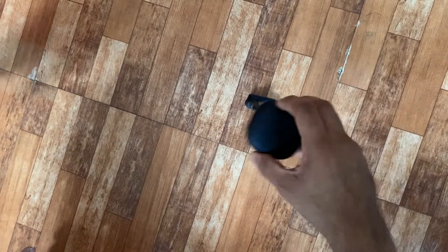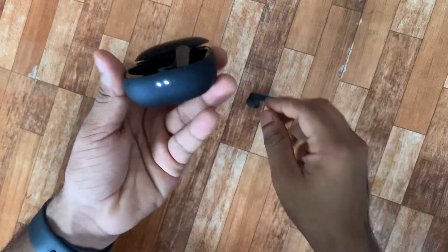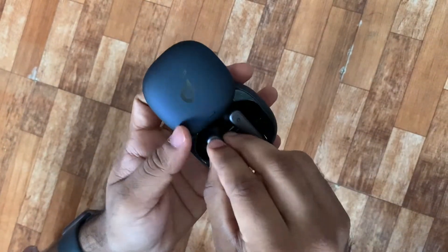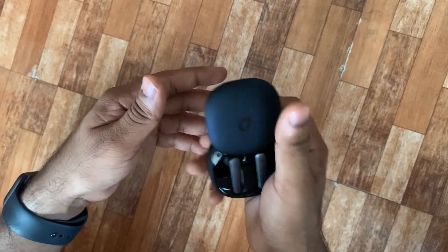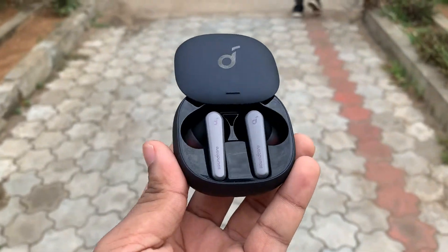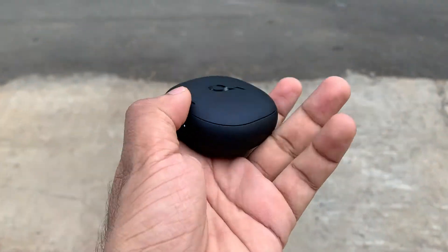Now that I've weighed the pros and cons, let's do a very quick summary. Liberty Air 2 Pro checks sound quality, mic quality, connectivity, charging, and design tabs pretty well. So if you want all-rounder earphones that look fancy and sound very good around the 10k price range, you can either go for these or the Jabra Elite 75T. Personally, if they would have fit me, I would have picked these over the Elite 75Ts because of their design, sound quality, and mic quality.